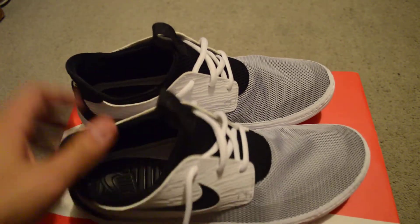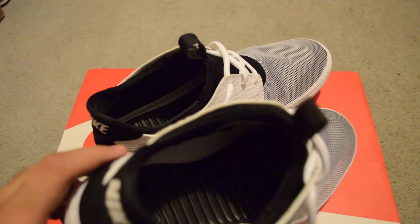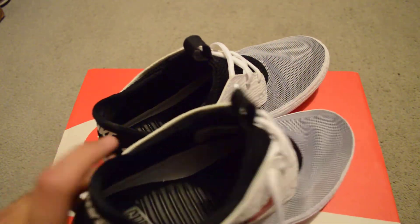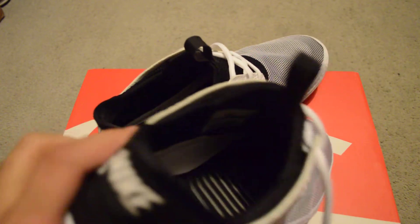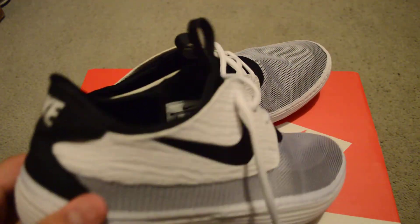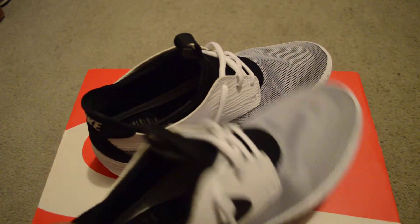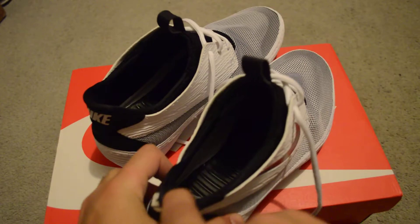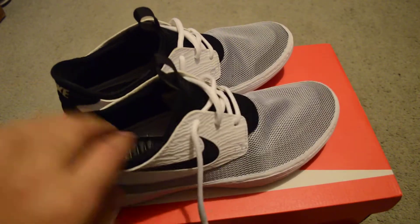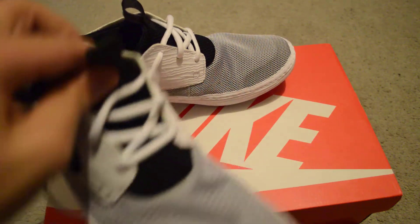Well, there you have it. Like I was saying, the sole is freaking comfortable. I mean, you could walk with these for days. Putting it on the shoe is a freaking hassle, though, because the pull tab is on the front, not on the back. So when you put the shoe on, you got to go with your finger like this. Put it back, and then put your shoe. Hurts like hell on your finger, but hey, these are comfortable.